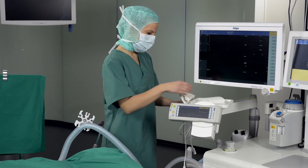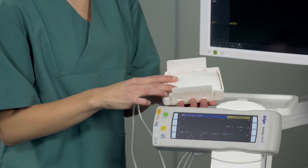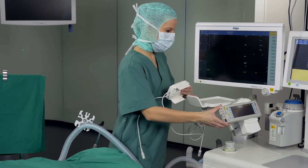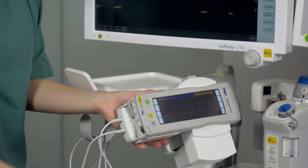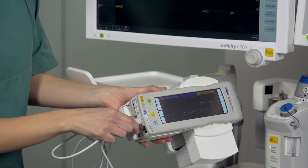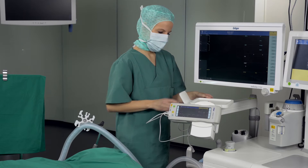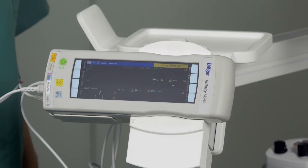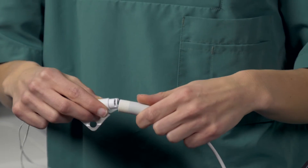When connecting the T-core system to the M540 patient monitor, first attach the appropriate clamp holder to the M540 housing. Push the T-core adapter from the connection side into the clamp holder and insert the short cable of the T-core adapter into the temperature jack in the M540. Then connect the long cable of the adapter to the cable on the T-core sensor.